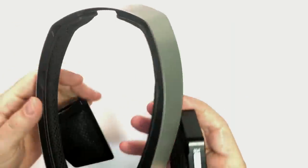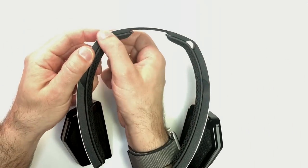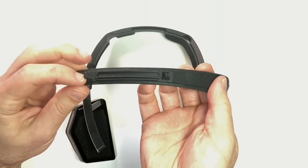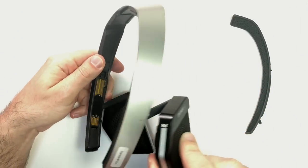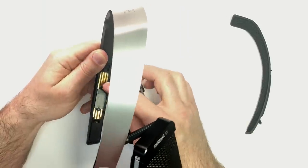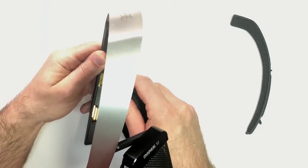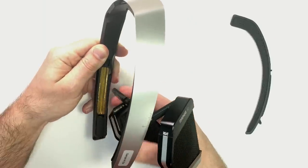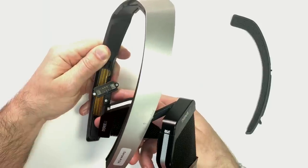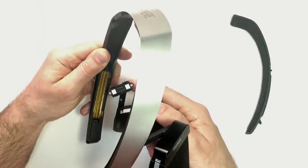If you want to change the earpieces from the 3.1 to 3.2 drivers, you simply stick your finger in and pull — the pieces pop out and hook into the band. On the side, you can see they're attached magnetically, with two strips for the connection and two for sliding up and down. Turning it over, you can see the connection strips in the middle with six contact points. It's the inner ones that are the critical ones.